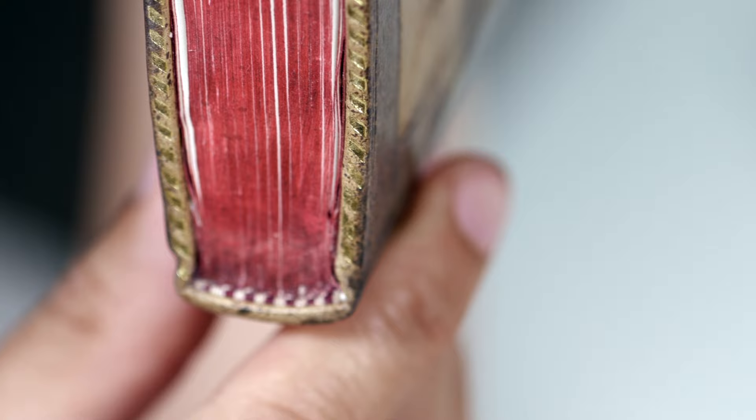The red color is possibly vermilion, which is the dangerous pigment that made certain manuscript users go slightly insane due to the way they would lick their fingers to flip the pages.